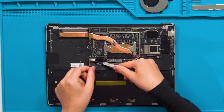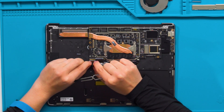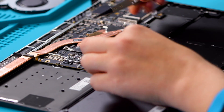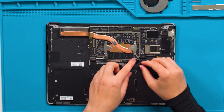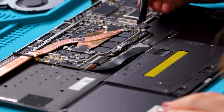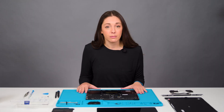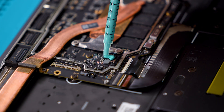Connect the keyboard, touchpad, and keyboard backlight connectors to the motherboard. Confirm that the latch on the motherboard connector is in a vertical position before inserting the connector. Once the connector is inserted, flip the latch on the motherboard down to secure the connector. If you are reusing the motherboard, make sure to clean off the blue thermal grease from these two components and apply new thermal grease. Install a new shield to the motherboard.